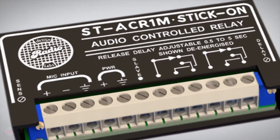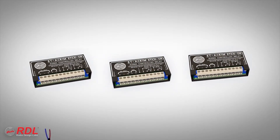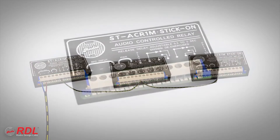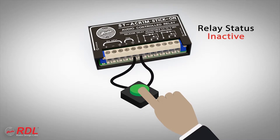The slave terminal is grounded by the module whenever the output relay is active. It can connect directly to the slave terminal on other RDL modules, or control input terminals of OEM equipment. The slave terminal also can be used as an input on the ST-ACR1M — holding this terminal to ground using other RDL modules or remote controls forces the ST-ACR1M relay on.